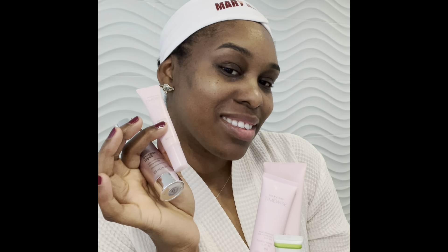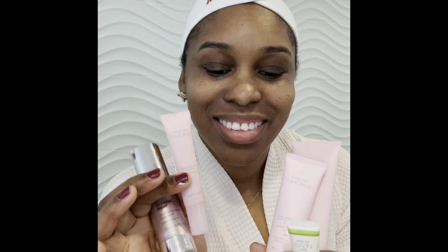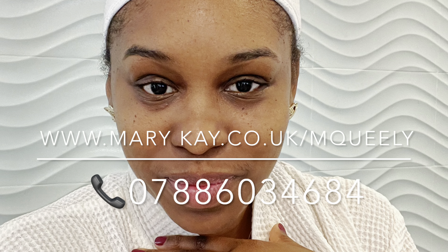As simple as my routine is, it does a fantastic job at keeping my skin really feeling refreshed. If you would like to have a personalized beauty experience, get in touch with me and we can find a routine which works for you.